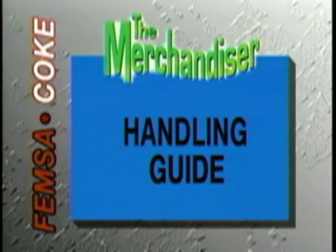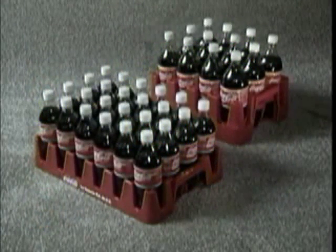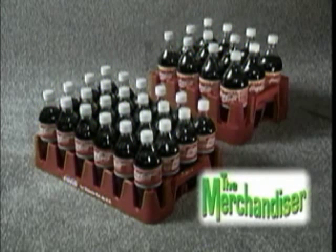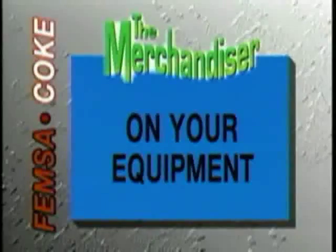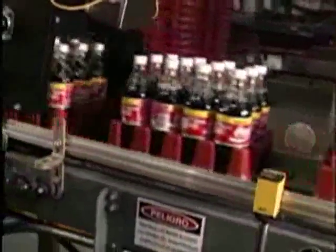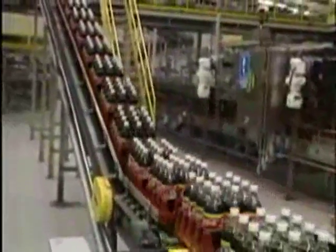The Merchandiser: A Handling Guide. This video guide is offered to familiarize personnel with the features and handling methods recommended for the Merchandiser crate made by the Rarig Pacific Company. When running the Merchandiser on your equipment, it is important to adjust your case packers, continuous motion packers, inclined conveyor, and sharp conveyor corner turns to accommodate the Merchandiser.